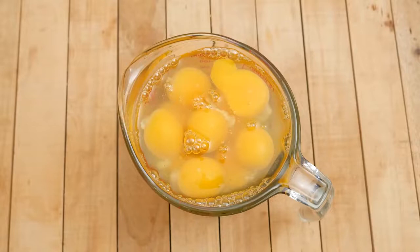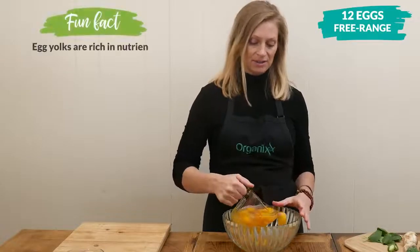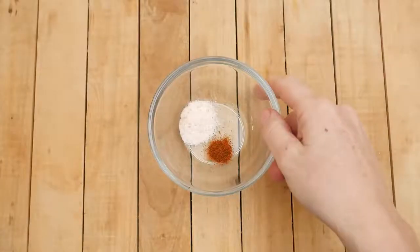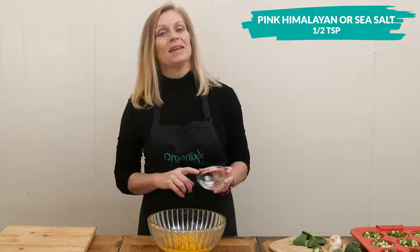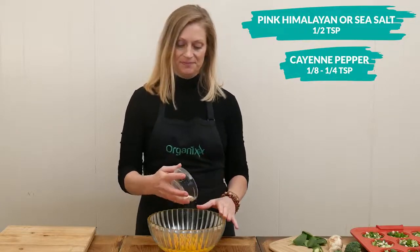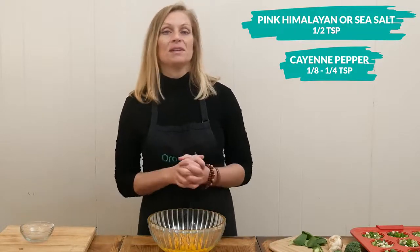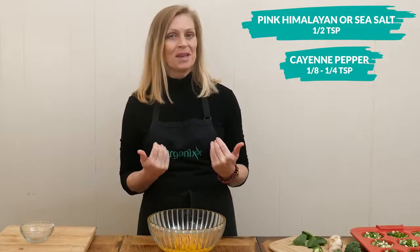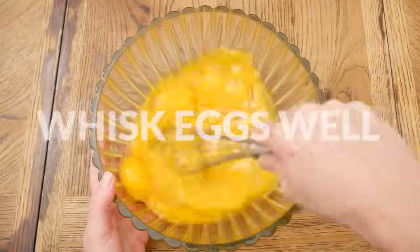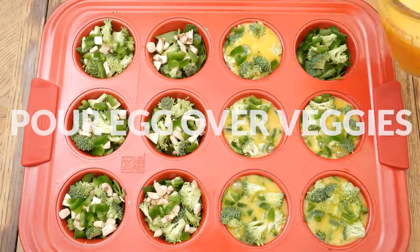Set your muffin tin to the side, and then to a large mixing bowl add in one dozen free-range organic eggs — local is even better — or your egg substitute preference. Next add in one half teaspoon of either pink Himalayan or sea salt and one eighth to one quarter teaspoon of cayenne pepper for a little bit of heat. You're also welcome to add in one quarter cup of your favorite unsweetened nut milk. Whisk together your eggs really well and then pour your egg mixture over your veggies, dividing it up evenly into each of the muffin cups.